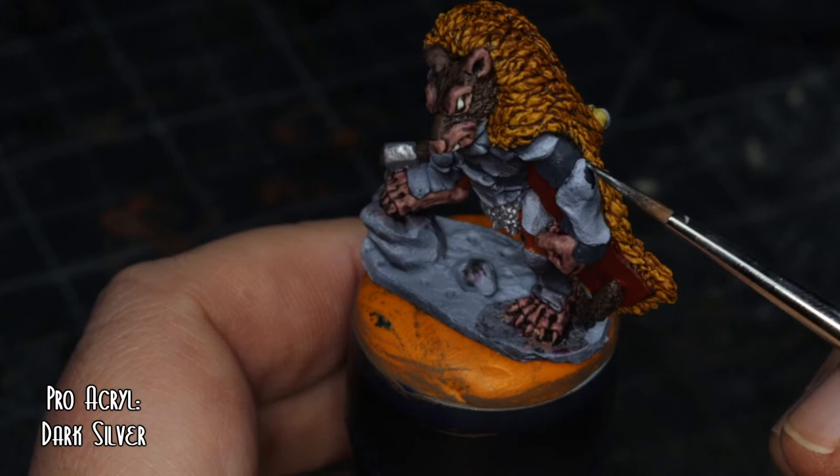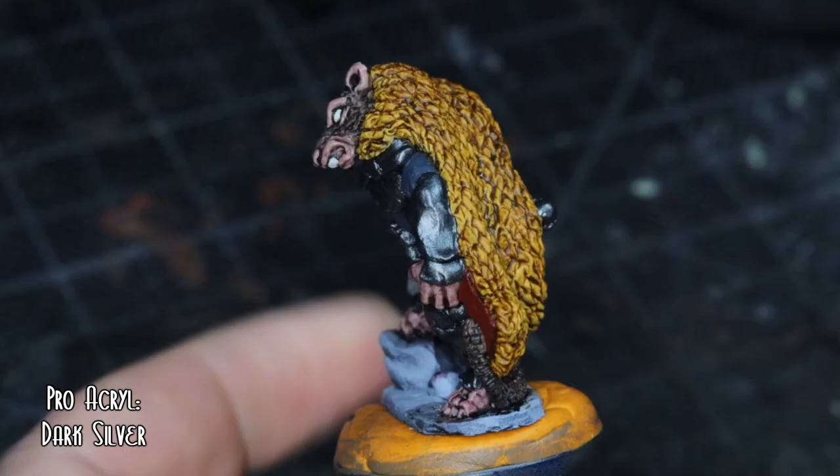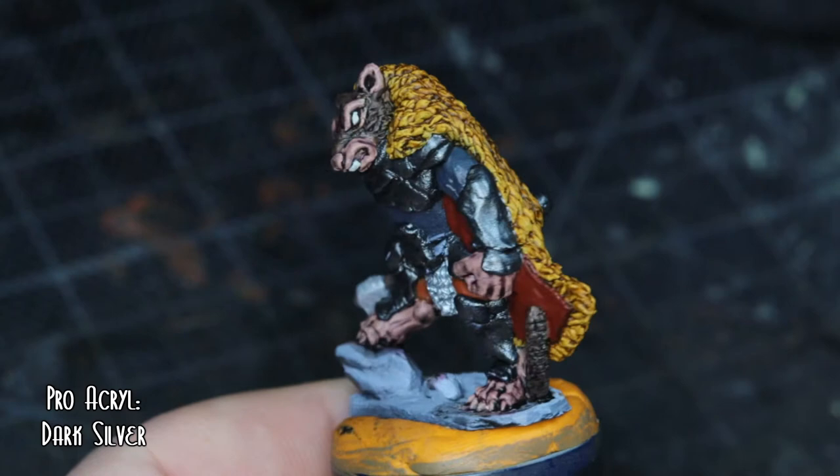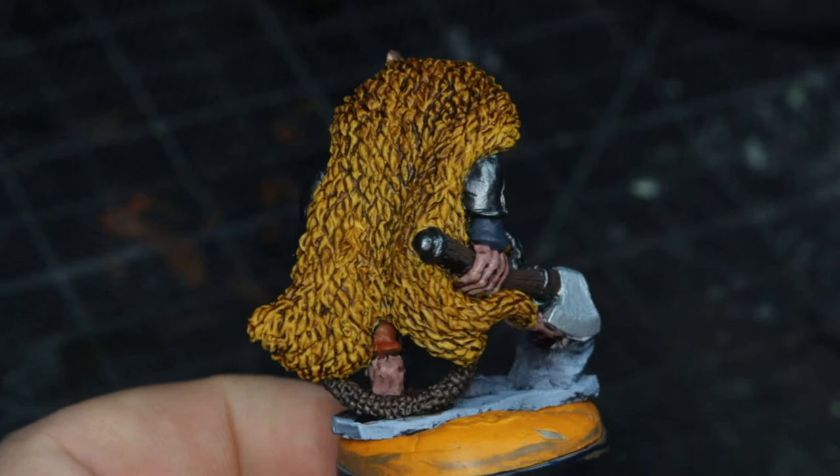Moving on to the rest of the armour pieces, I went with dark silver. I liked it when I was painting it, but then when I finished, you can literally see the moment I decided I didn't like it — the armour plates are too dark, so I'm going to definitely redo them again.